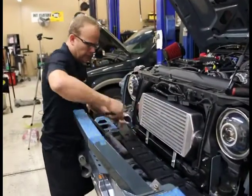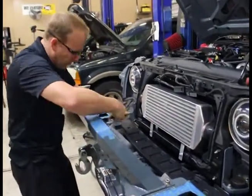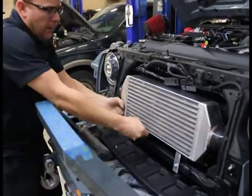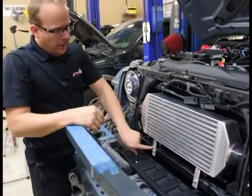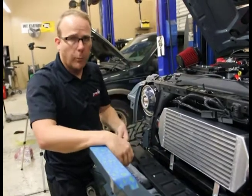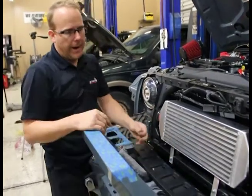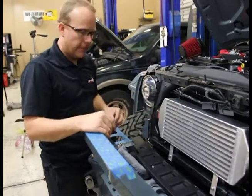I got the bolts pushed through. On this side here, I couldn't get the bolt to line up right, so I used my mirror — got it right inside there — and I was able to see which way I needed to move the intercooler: forward, back, tip it, move it a little bit. These holes are larger than the bolts, so it has a little bit of play in it. Now we're gonna reach behind, put our lock washer on our nut, and then we should be able to just tap the front on without holding the back. But first we're gonna make sure it's square and measure it up.